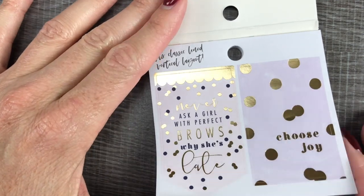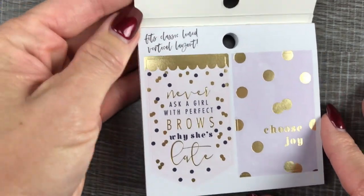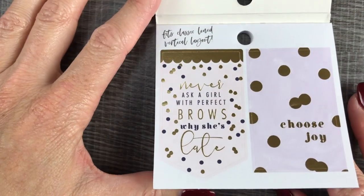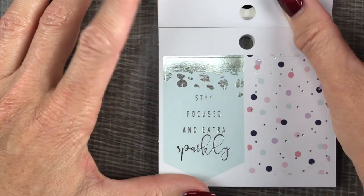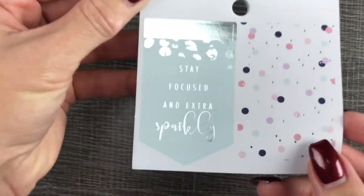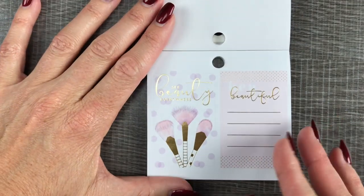Oh my gosh, it's so pretty. So gold foil, lavender and pink. So pretty. Let's just flip through. So this one is sized to fit the classic lined vertical layout. The first page had gold foil, this has silver foil. So pretty.